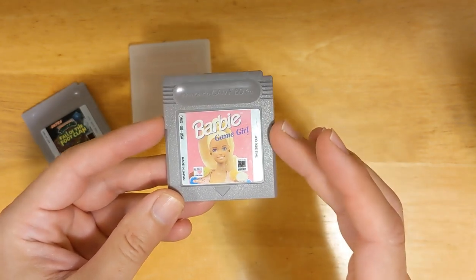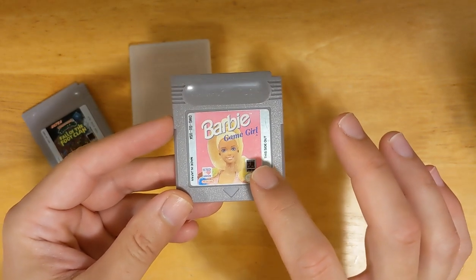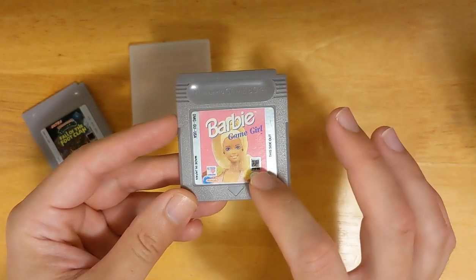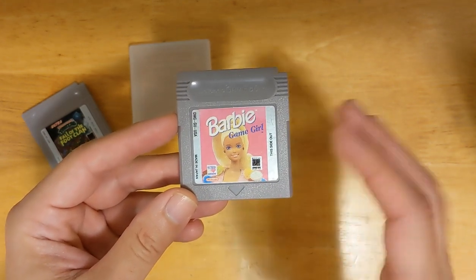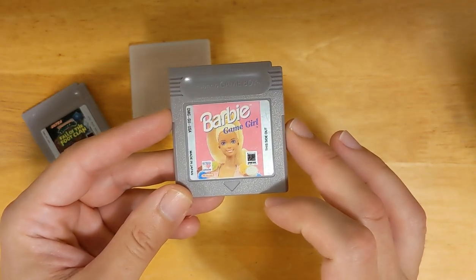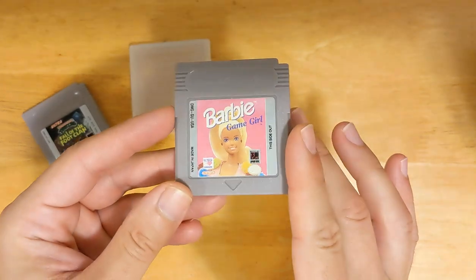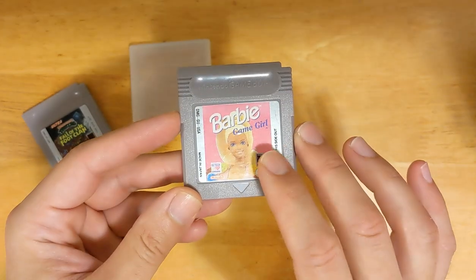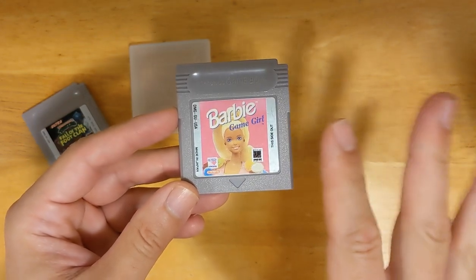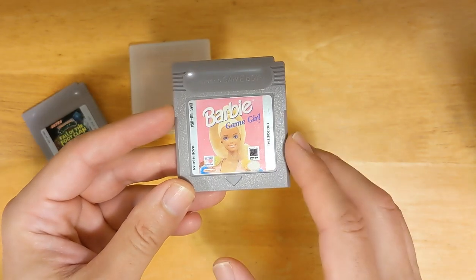The first thing that tipped me off was the numbers imprinted in the bottom right corner of the label. On authentic cartridges, there's always a small number, usually like 22 or 23, in the bottom right corner. They are very faint, very hard to see, but they're always there — you just have to get the right lighting. There are numbers here, but the difference is they're not imprinted into the label, which really made me question things.